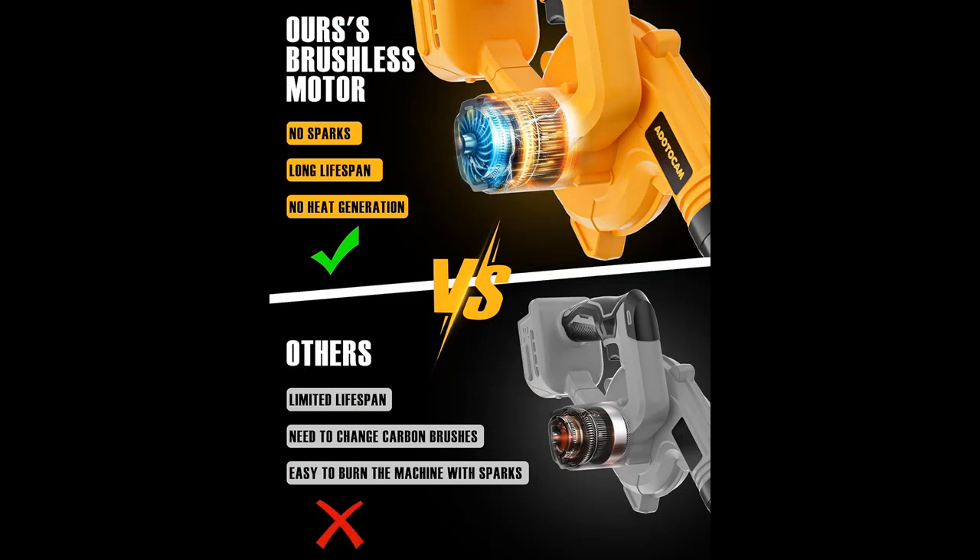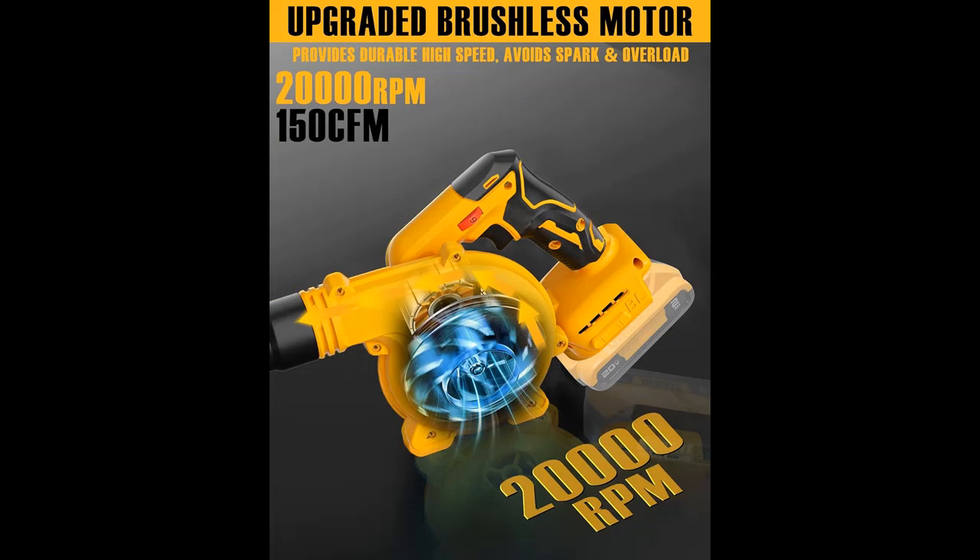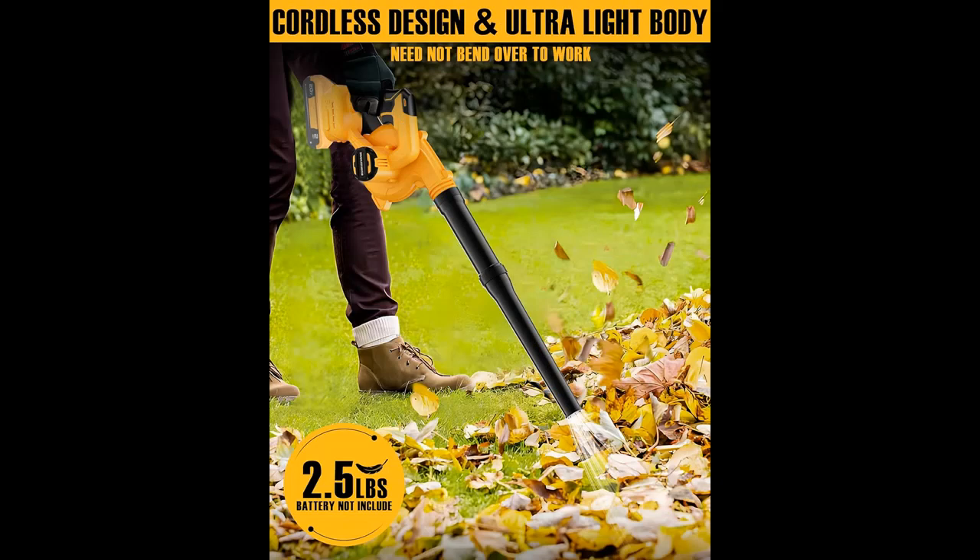The mini leaf blower weighs only 2.5 lb with an ultra-lite body. The handle is made of flexible silicone material — non-slip and comfortable, easy to use with one hand. The body is ergonomically designed to effectively reduce user fatigue, ideal for women and the elderly, so you never feel tired after using it for long hours.